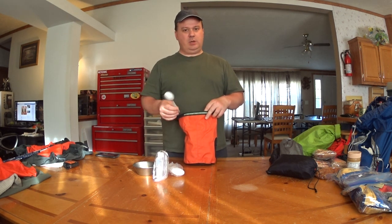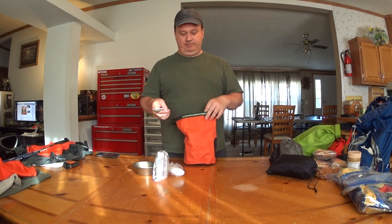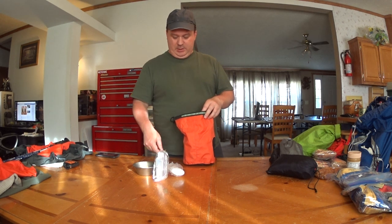Lexan spoon. I prefer spoons over sporks or whatnot. Just a preference.